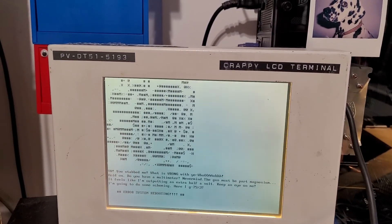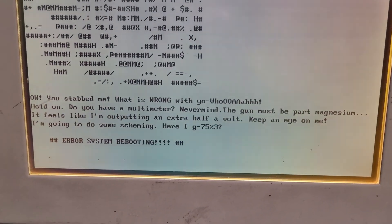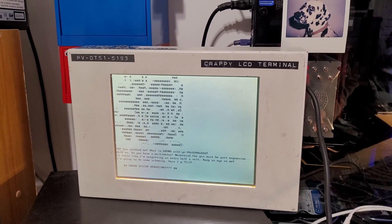There we go! And then we have a quote from Gladys, which is pretty cool. So we'll go over to the workbench and give you the teardown now.